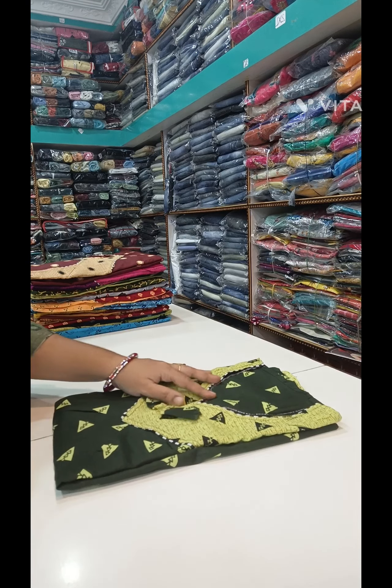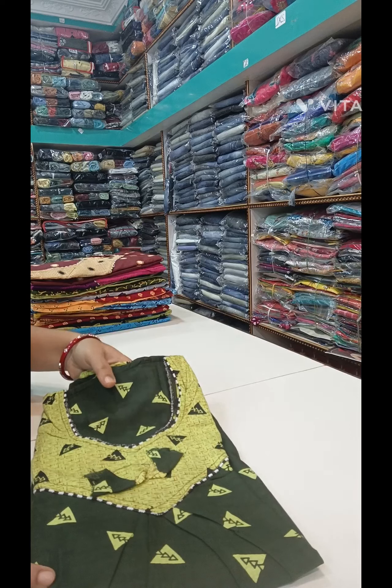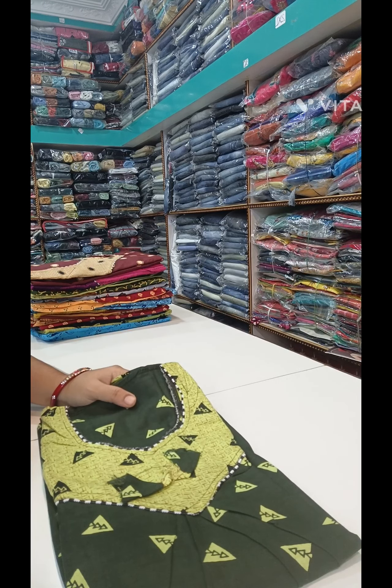Today I'm going to show you a nighties collection. I'm going to buy a nighties for 199 rupees. If you buy a nightie, you can get it for 199 rupees.